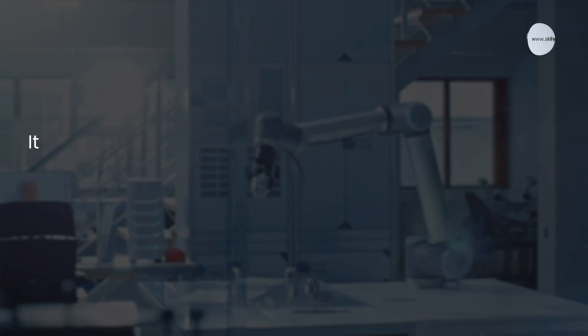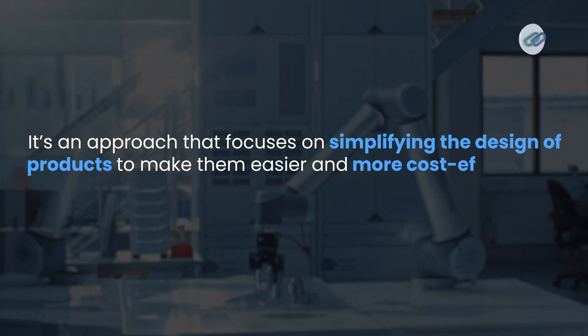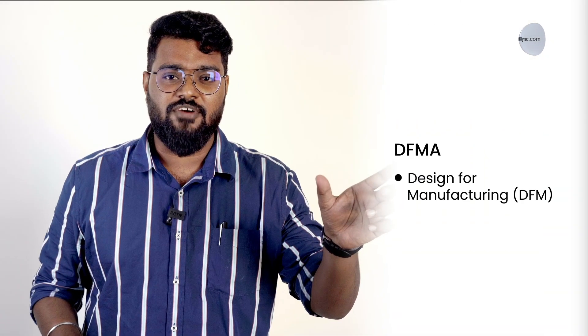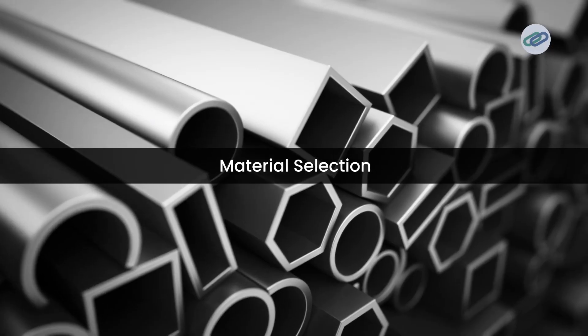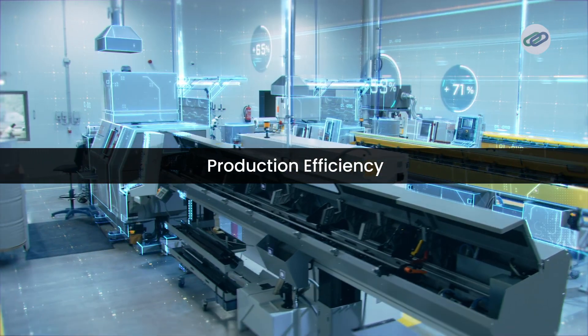So what exactly is DFMA? DFMA stands for Design for Manufacturing and Assembly. It is an approach that focuses on simplifying the design of products to make them easier and more cost-effective to manufacture and assemble. Starting with Design for Manufacturing, this specific part emphasizes creating products that minimize manufacturing cost by considering factors such as material selection, processing methods, and overall production efficiency.